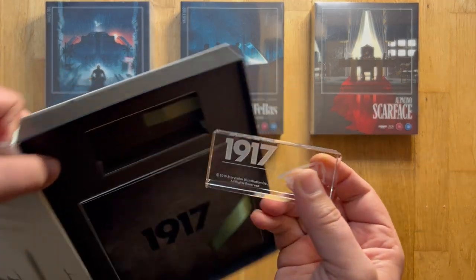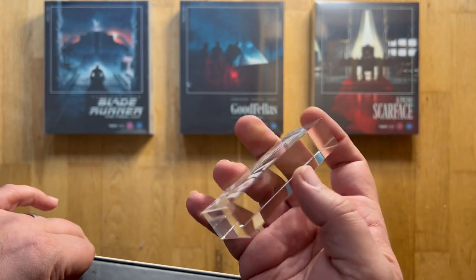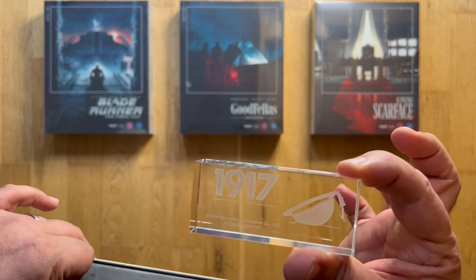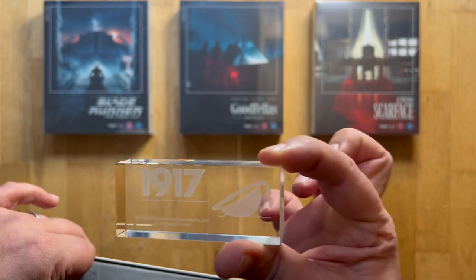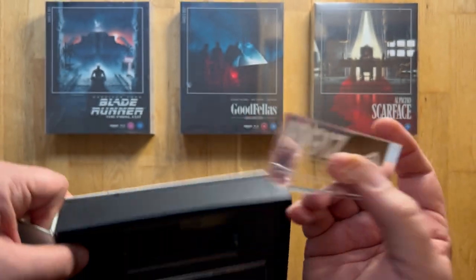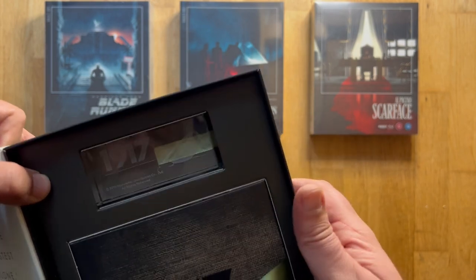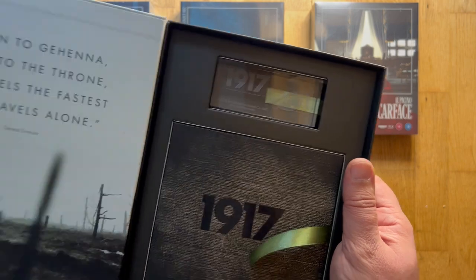On top of that you get a little crystal plaque. All of the sets have this crystal plaque inscribed with the film and an insignia from it. You may do with it as you like — it makes quite a good paperweight. That's your entire set.